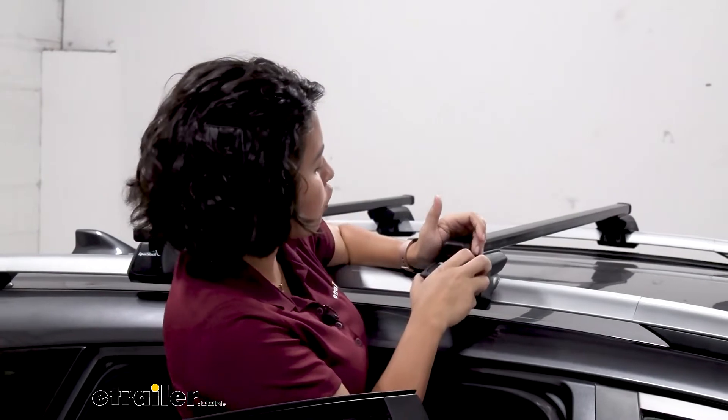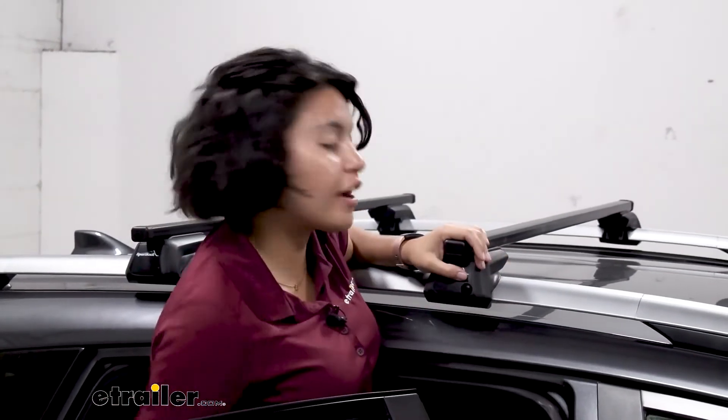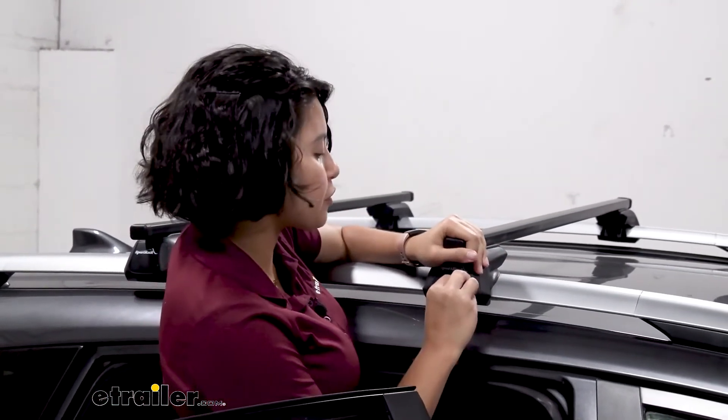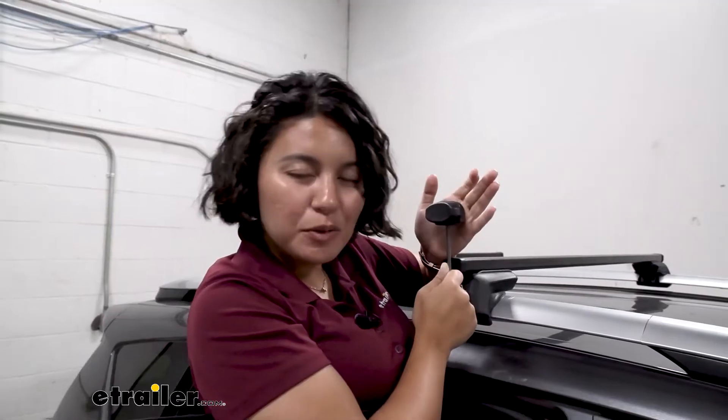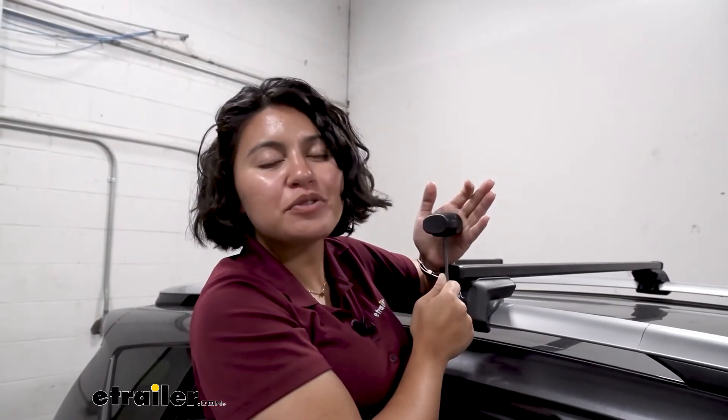This prevents over-tightening your roof rack, and now you're ready to load up your roof rack and hit the road without having to worry if your roof rack was properly installed or not. This was your replacement torque tool set to 4 newton meters for your roof rack systems, right here at E-Trailer.